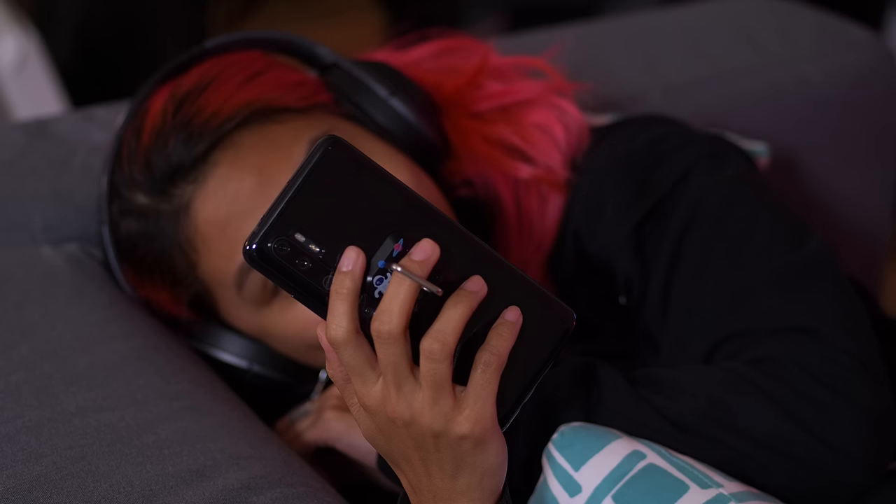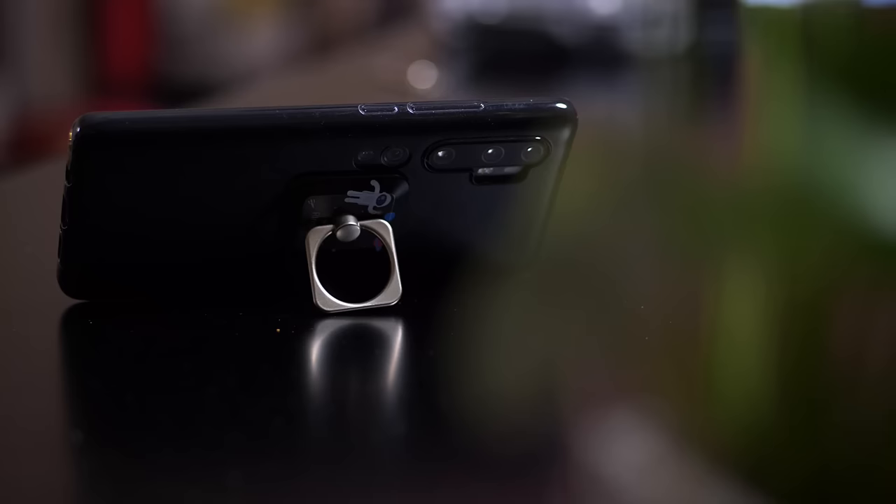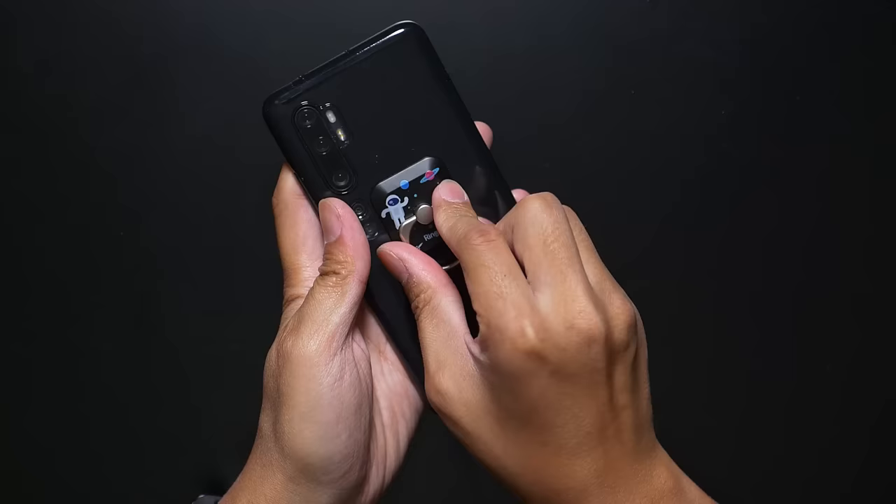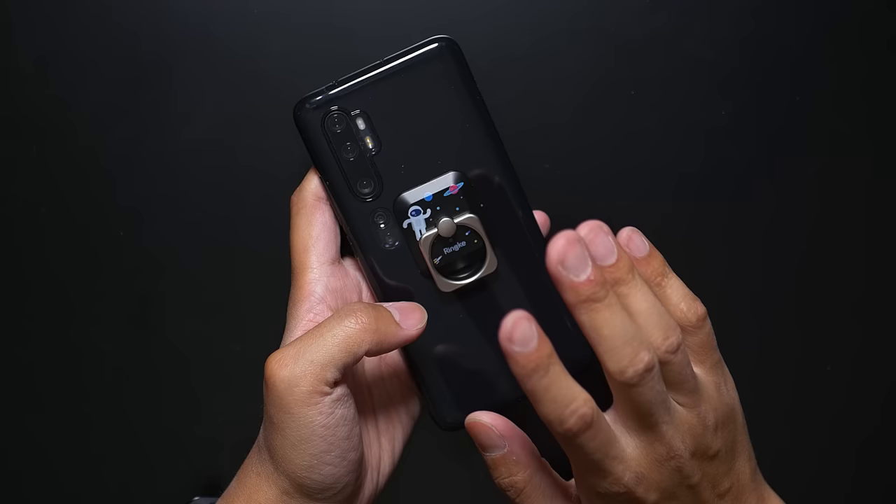The position can be customized, but the adhesive on here is pretty strong, so RingKey makes a bunch of these. There are a lot of really fun designs, and if you need to, you can always remove it and place it back on your device. One thing you'll notice with all of the products in this video is that each one is on a phone case. The reason why is because the adhesive can be pretty strong, and they're all made to not damage or leave residue on the actual smartphone. But just to be safe, it's probably a good idea to leave it on a case. This is probably one of the most recognizable ways to hold your device more securely.